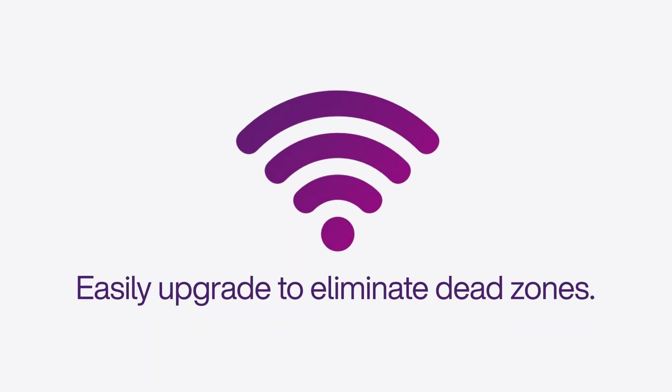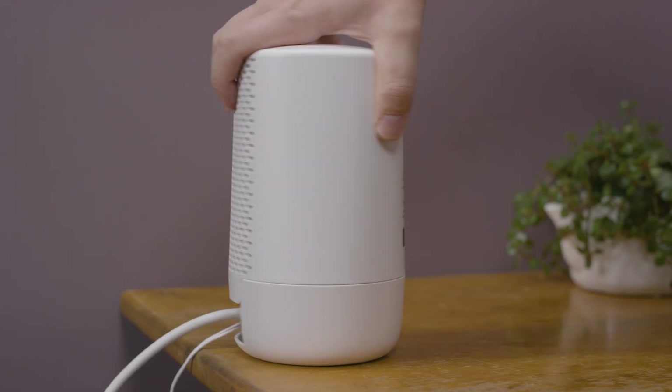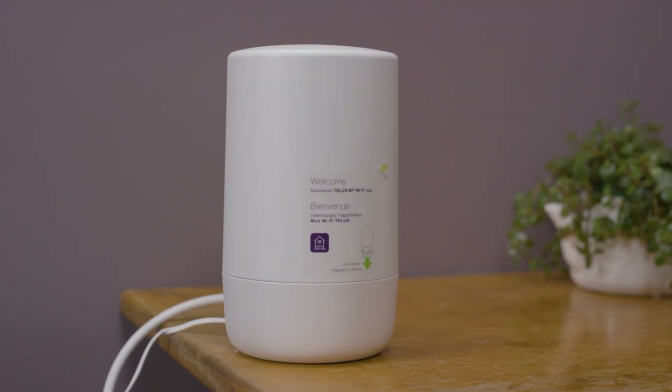If you can't get a good upload speed, no problem! You can easily upgrade your Wi-Fi signal and eliminate dead zones with range extenders, a Telus Boost Wi-Fi system, or our Telus Wi-Fi Plus service.